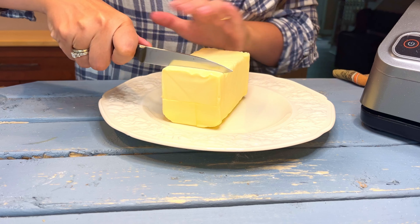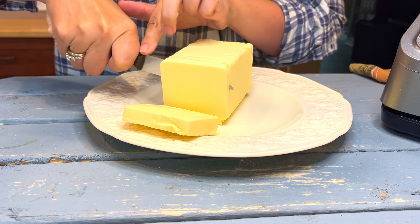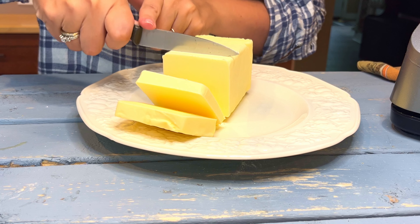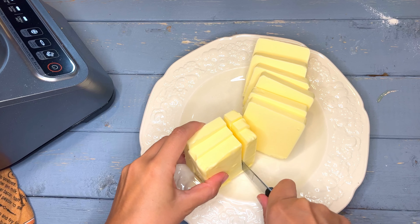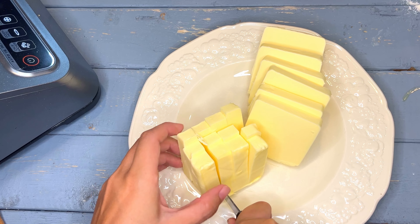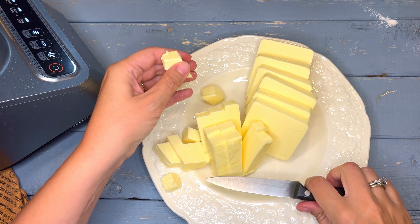Add in two and three quarters of a cup of all-purpose flour, three quarters of a teaspoon of salt, a half a teaspoon of baking powder, and one and a half teaspoons of sugar. Pulse this a few times to mix. Now I have some cool butter and I need to cut one cup into little cubes, about one centimeter, but no need to measure.